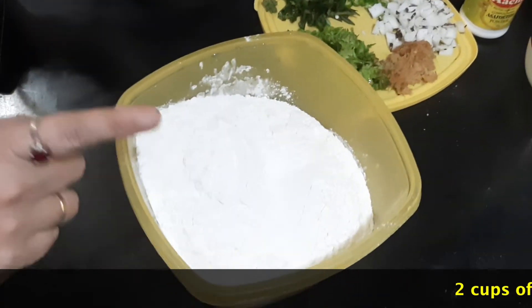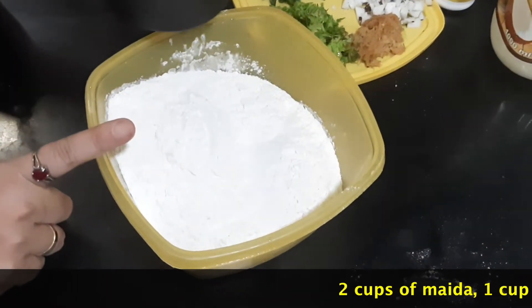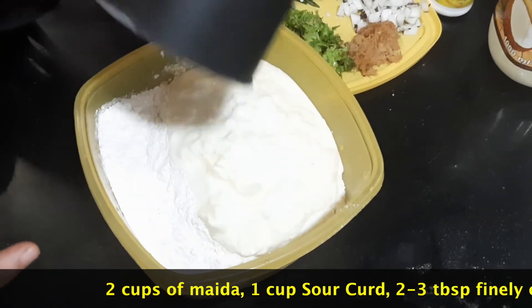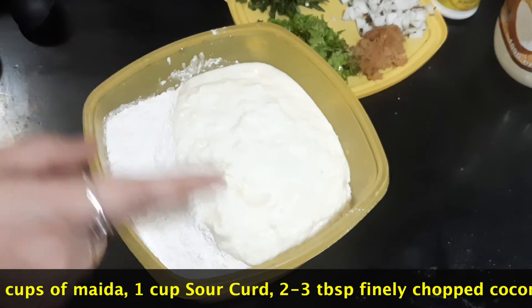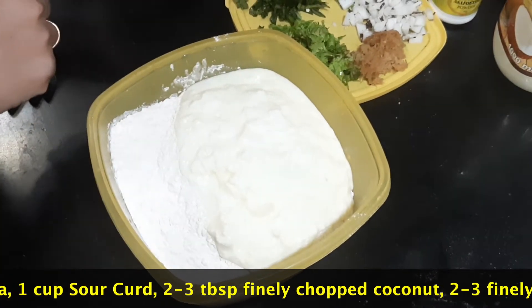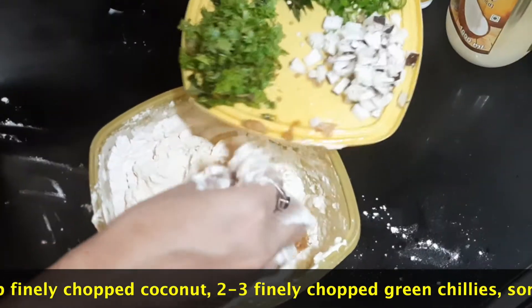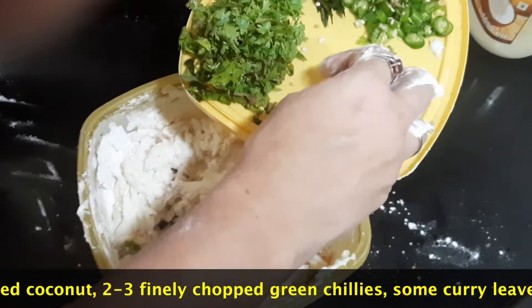So let's see how we can prepare this. I have taken 2 cups of Maida or all-purpose flour, and for that I am adding 1 cup of sour curd. The ratio is for 2 cups it is 1 cup. Mix it up nicely. Salt as per taste, grated ginger, and finely chopped coconut.